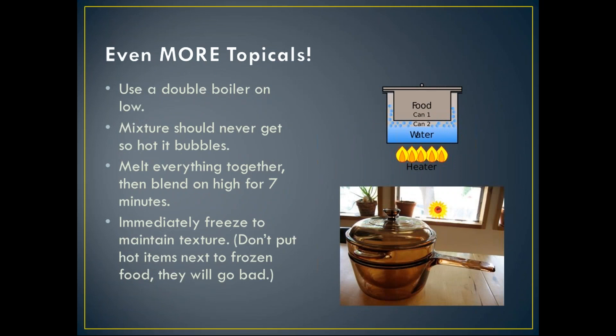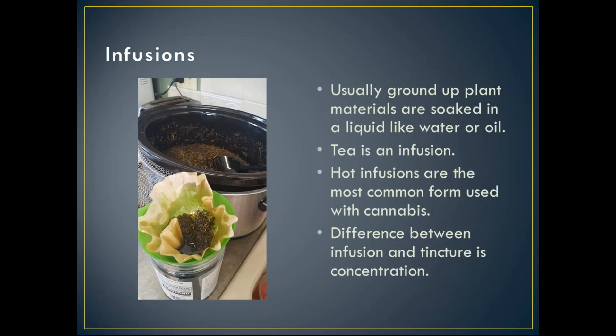Tailor your topical to meet your specific needs — there's no reason to use a topical made for someone else. To make topicals, I use a double boiler method on very low heat. The mixture should never get so hot that the oils bubble — you just want to lightly melt everything together. Once melted, blend on high with an electric mixer for about seven minutes, then immediately put it in the freezer; otherwise the oils separate. Just don't store it in the same freezer as food, or the heat will defrost your food.